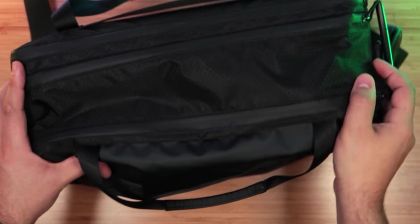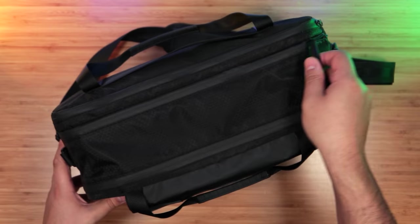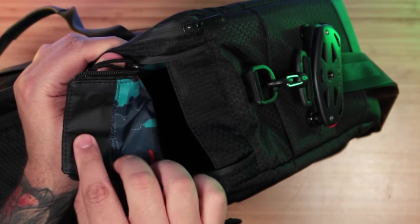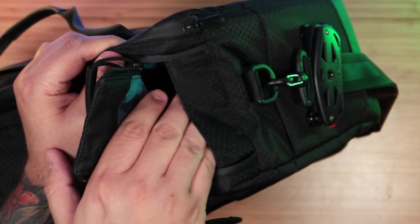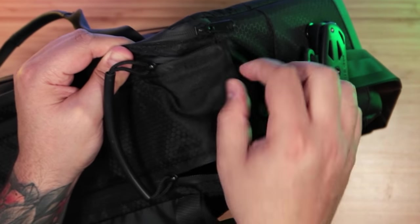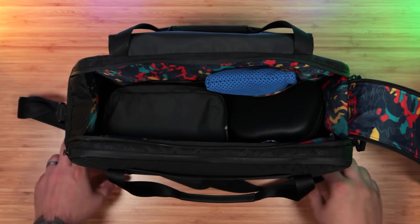Over at the top, to get into the main compartment, we have two water-resistant zippers attached together by this handle so you can open it with one hand — very smooth, works well every single time. At the end, the flap is attached via two magnets, which keeps it in place, and it goes down far enough so if you're caught in the rain, it should just run off the side instead of inside the bag.